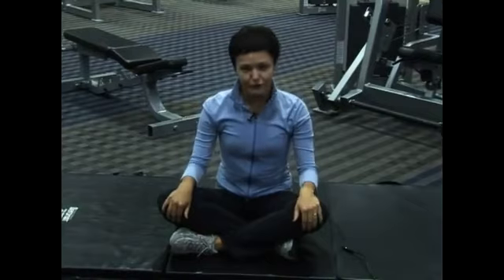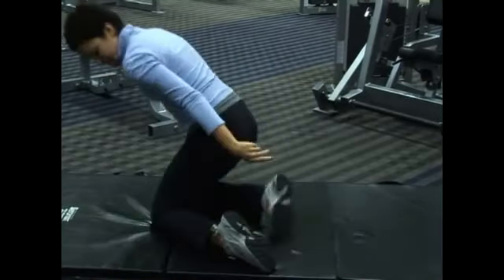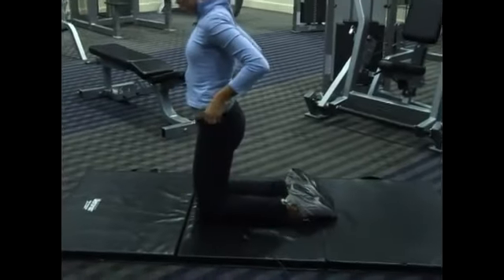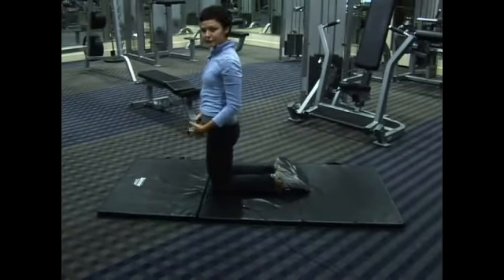What you first want to do is get on your knees like this, and almost treat it like a yoga move — inhale and exhale frequently.